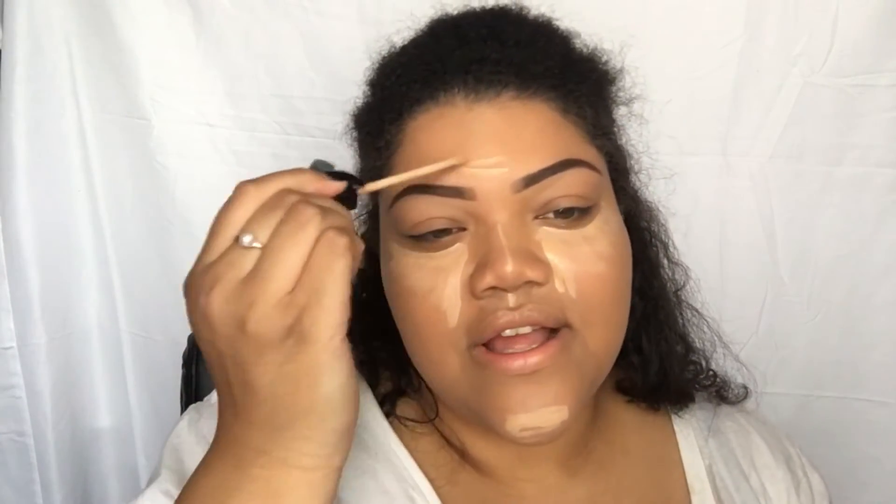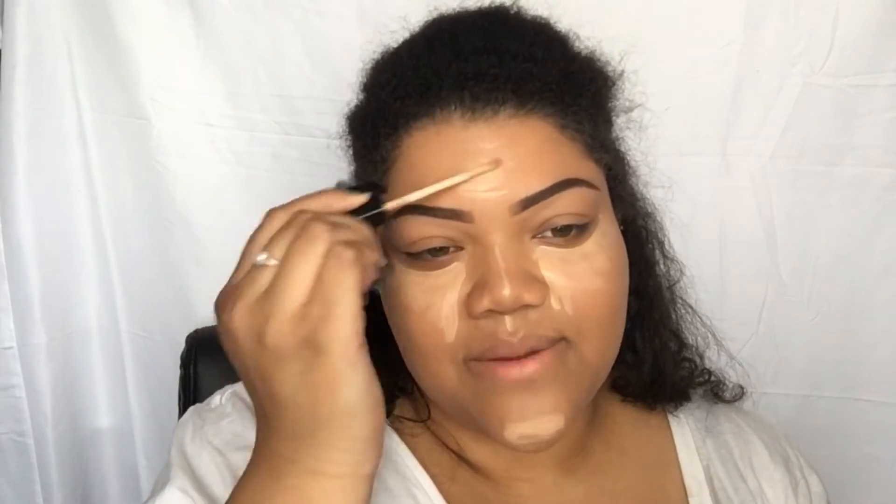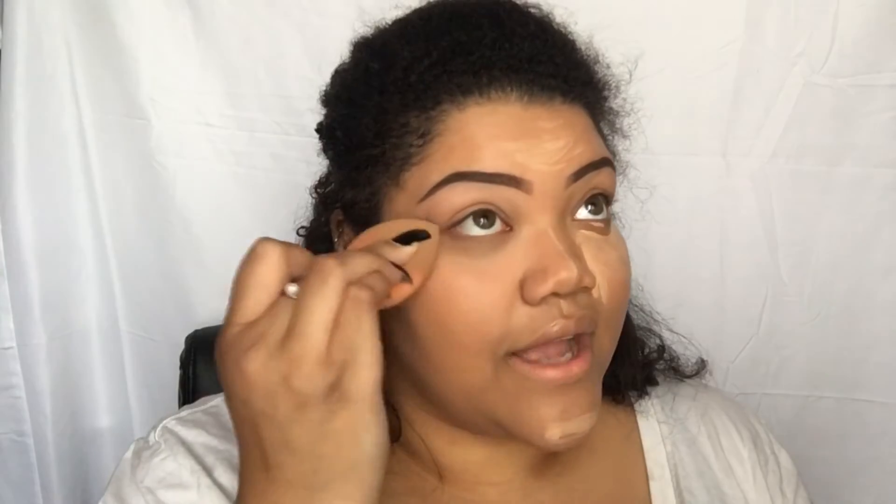Then I'm going to go in with my Maybelline Fit Me Concealer in 25 Medium. I'm just going to apply it on the places where I want to conceal, like my redness or just want to make it look brighter. So that for me is cheeks, forehead, down the nose, cupid's bow, and around my nose because I get redness around my nose, and then just on my chin. To blend that out, I'm going to take my Real Techniques Complexion Sponge and go in again with my Setting Spray — two sprays — and just pounce it into my skin. I'd rather pounce than rub because rubbing kind of takes my foundation away.